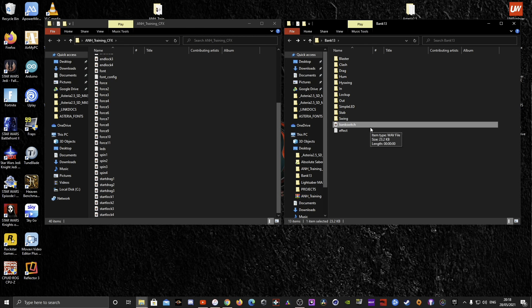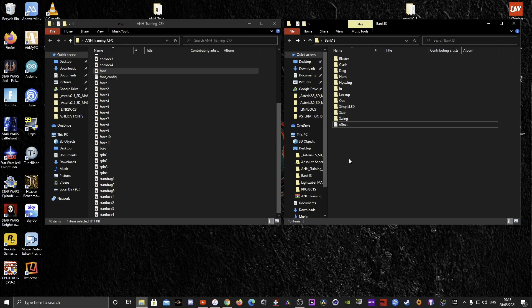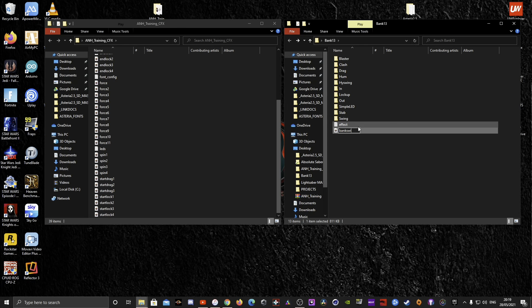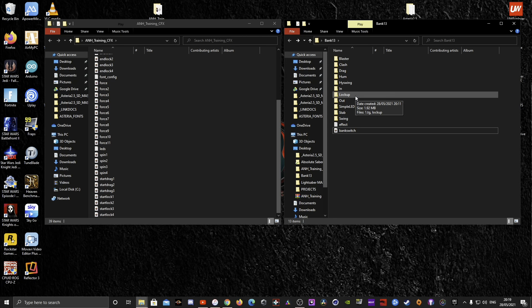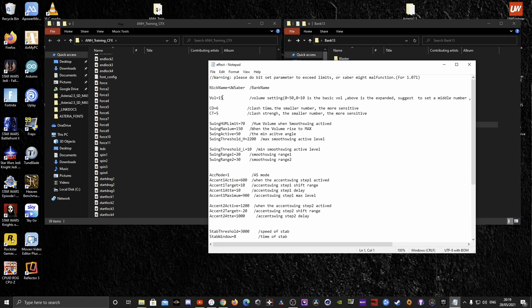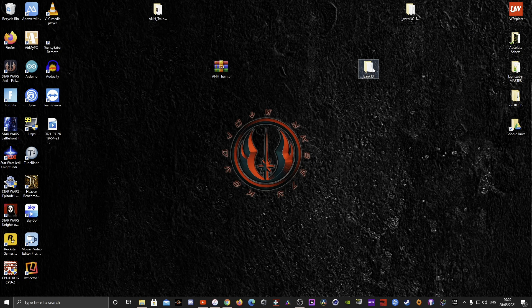Next, delete the existing bank switch file, find the 'font' file in the source folder, drag it across, and rename it 'bank switch.' That's it — the CFX to Asteria conversion is done. Finally, open the effect config in bank 13 and set the volume to around 10. The Asteria is far too loud stock from the factory — some people go as low as 8, but I keep mine around 10.